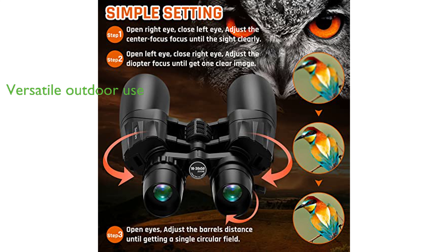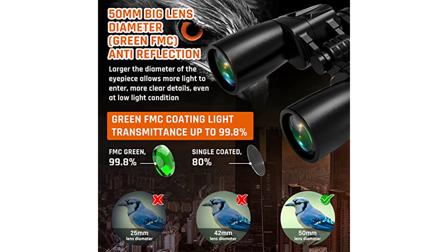With the 10-30x50 zoom binoculars, you are ready for a range of outdoor activities, be it bird watching, hunting, stargazing, or attending sports games and concerts, and they come with a 10-year warranty and 24-hour customer service for maximum customer satisfaction.